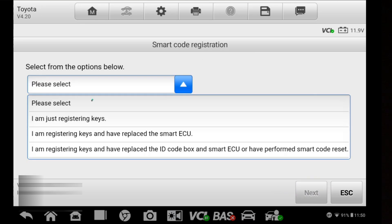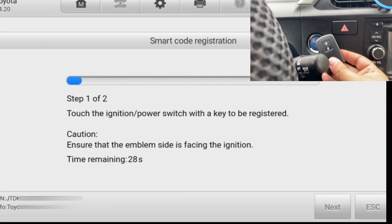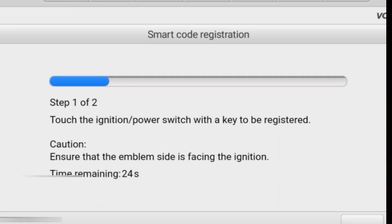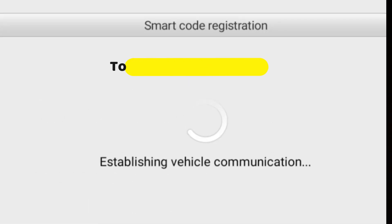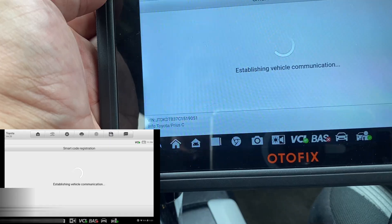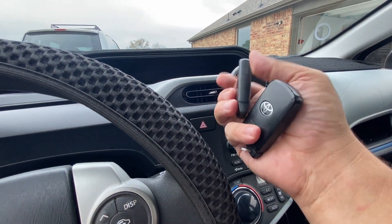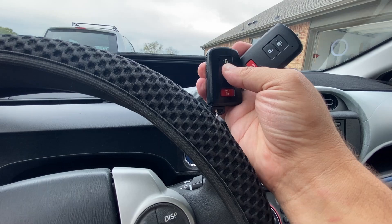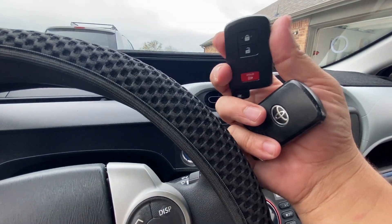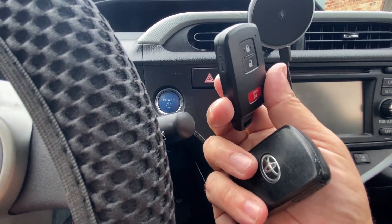I'm going to select the top option. Currently there are two keys registered and five that can be registered. I have one of the working keys — the other one is lost. I touch the key button with the registered key, and now I'm touching the button with the new one. I might have done that twice. I made a mistake of actually touching it twice during the process — you need to only do it once. That's why we got that message.